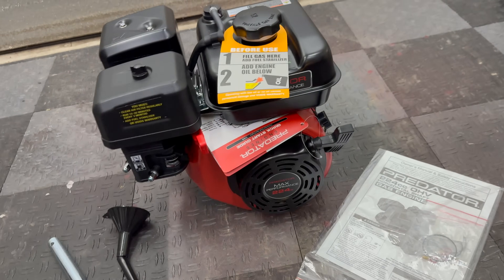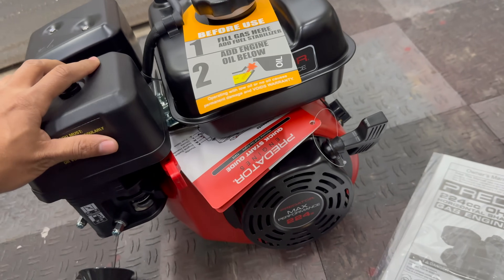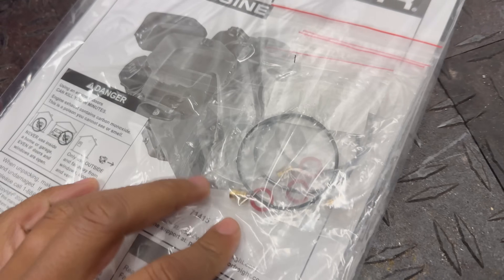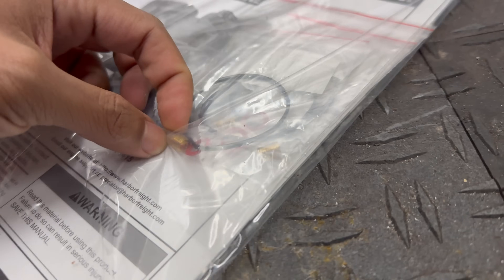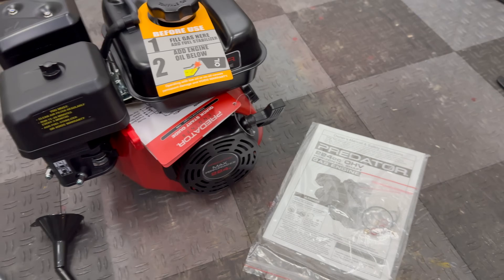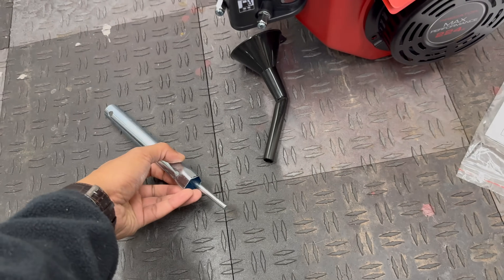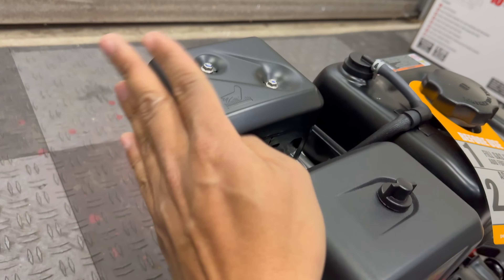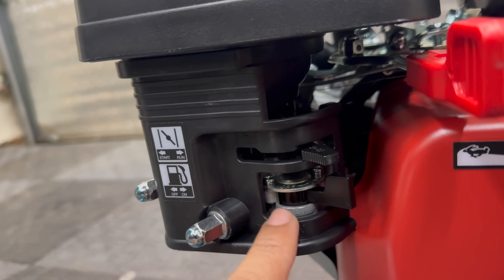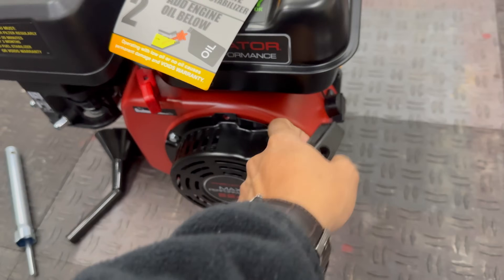Here's everything that came in the package. The engine came pretty much pre-assembled, though it does not come pre-filled with oil, so we've got to remember to add oil. We've got a user manual, some extra parts like a bunch of O-rings in different sizes, and these look like different size jets for the carb. This is actually my first predator motor, so I'm kind of just discovering it with you guys. There's an oil funnel, a spark plug removal tool, the exhaust, the intake air box — the top is the choke, bottom is the fuel check valve, and this is the throttle I'll have to hook up with a cable. Pull start on top.